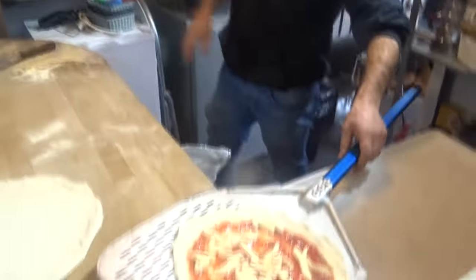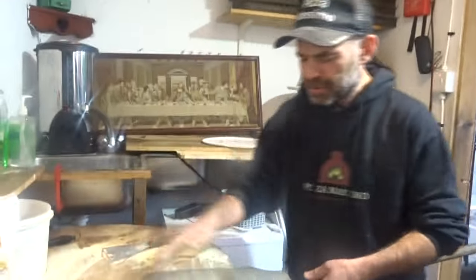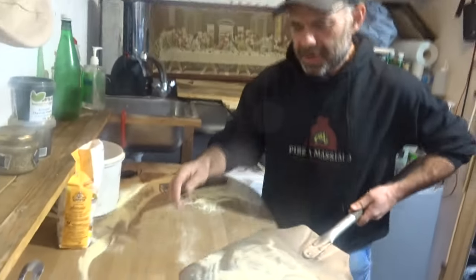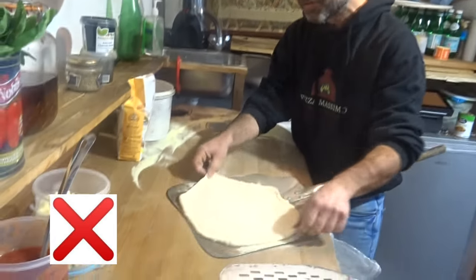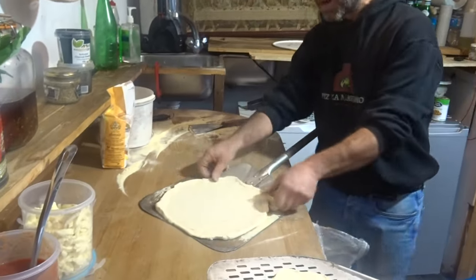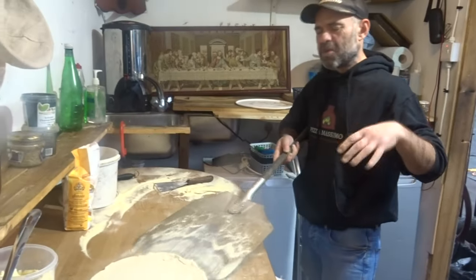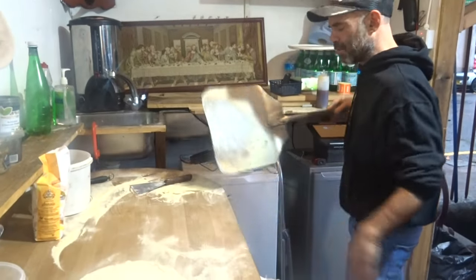I've seen people load the pizza peel with so much flour — like a thick layer — and then put the pizza on top. Please don't do that! Don't follow videos that show that technique. When that pizza cooks in the oven, your oven will be full of burnt flour — it will taste bitter and horrible.